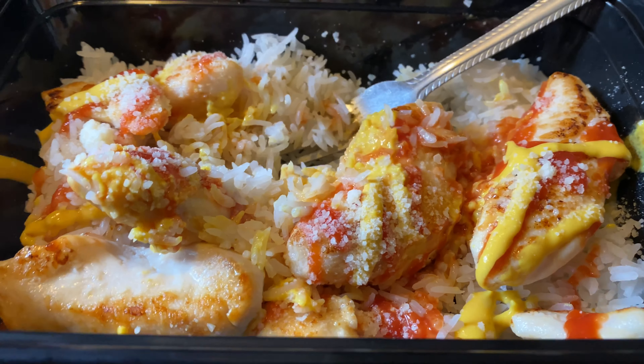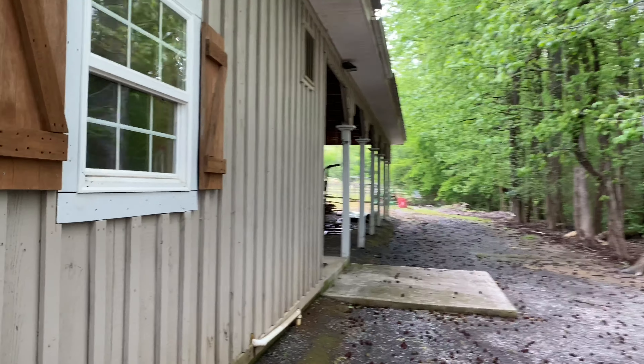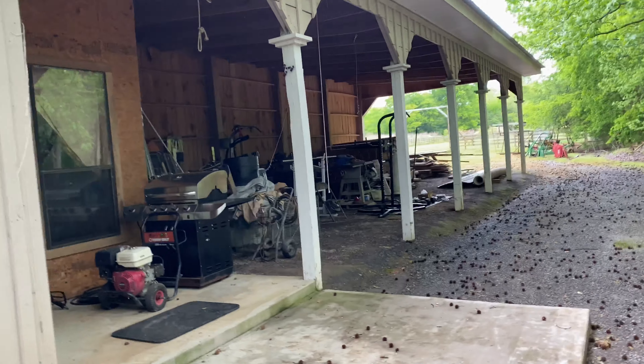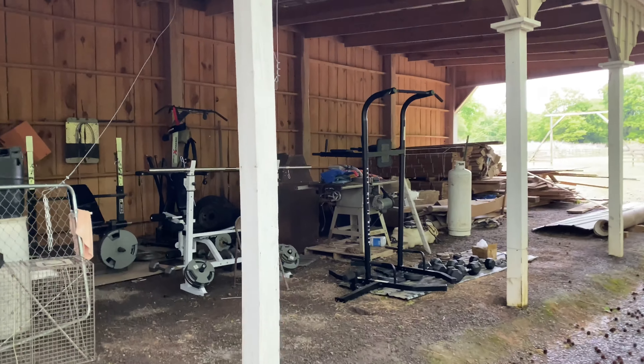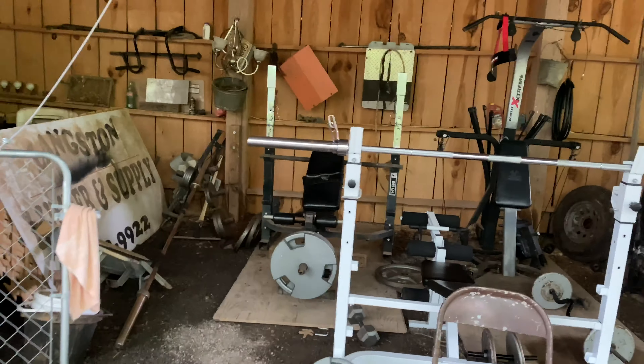Next meal: two servings of rice, six ounces of chicken with some ketchup and mustard. It is time for the daily workout. We're heading over here — not in the gym because it's not open yet. We've got 11 more days and then we'll hopefully be back. Let's start this edit in three, two, one.